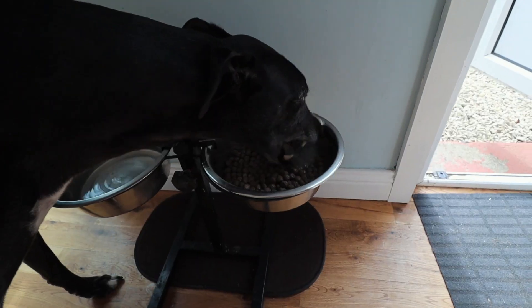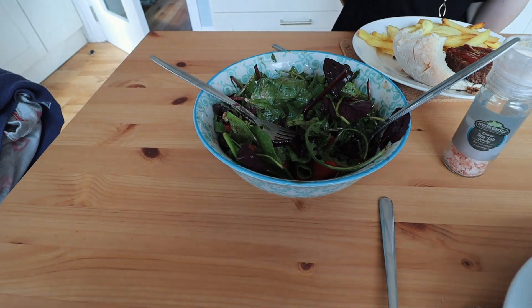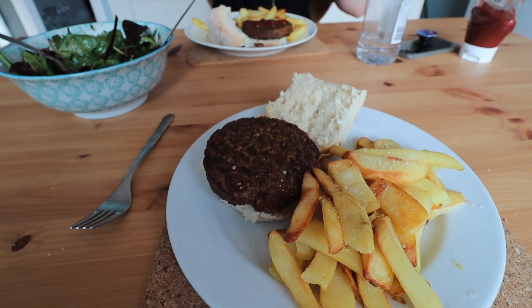Dinner tonight was vegetarian burgers and chips and it was delicious. Elaine made a really nice salad to go with it and it was just really tasty. We're just going to take it easy now for a little bit, take the dog for a walk, and probably just chill out for the rest of the evening.